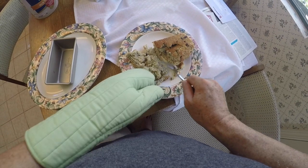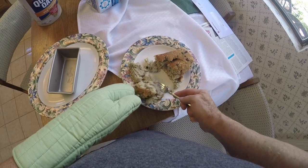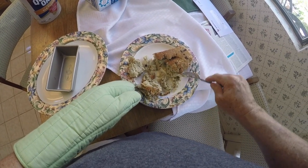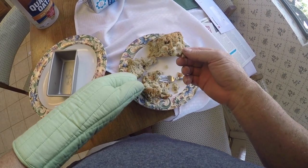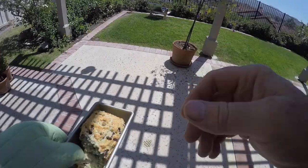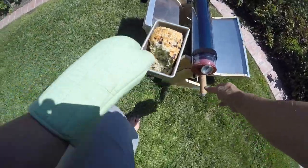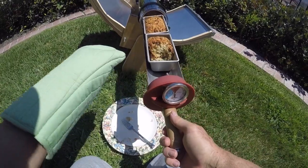There's some dough here — it's not cooked all the way through. Almost, but see that? When I was cooking, I did have the angle right with the reflectors the whole time. Let's put this back in.